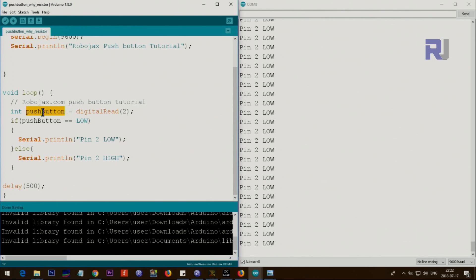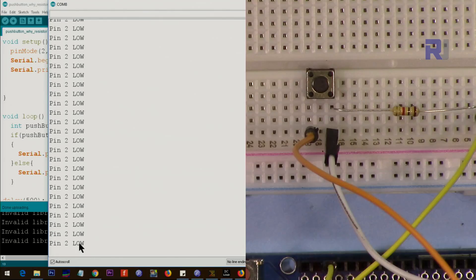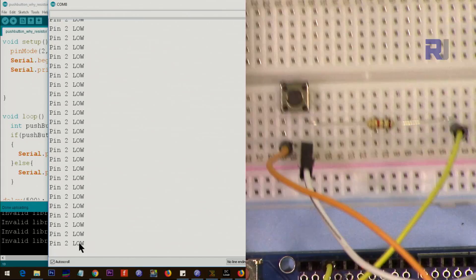This variable holds the high or low value that was read. We check: if pushButton equals LOW, we print 'pin 2 low'; otherwise, we print 'pin 2 high.' If I push the button you see it shows high; release it and it shows low. We wait 500 milliseconds and it continues like that. Thank you for watching — this was why you need to have a resistor with a push button. Please give a thumbs up and subscribe to get updates on upcoming videos.